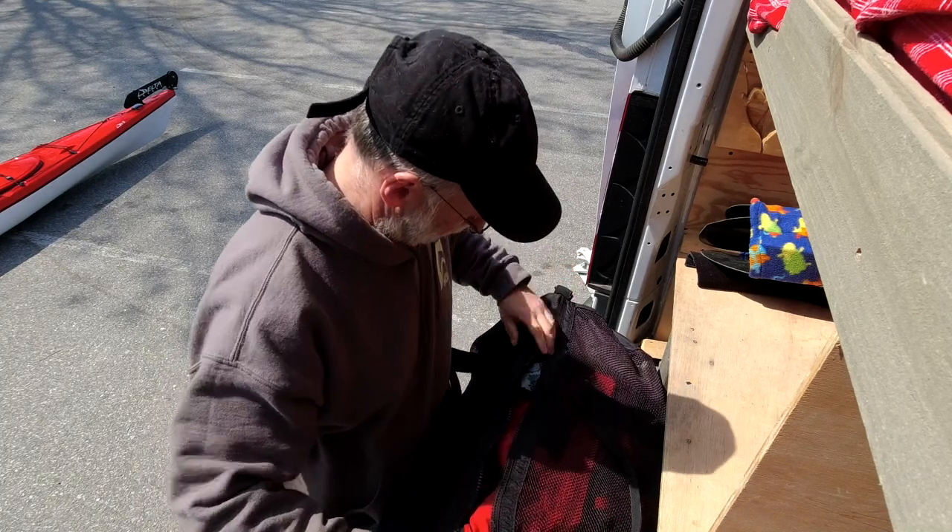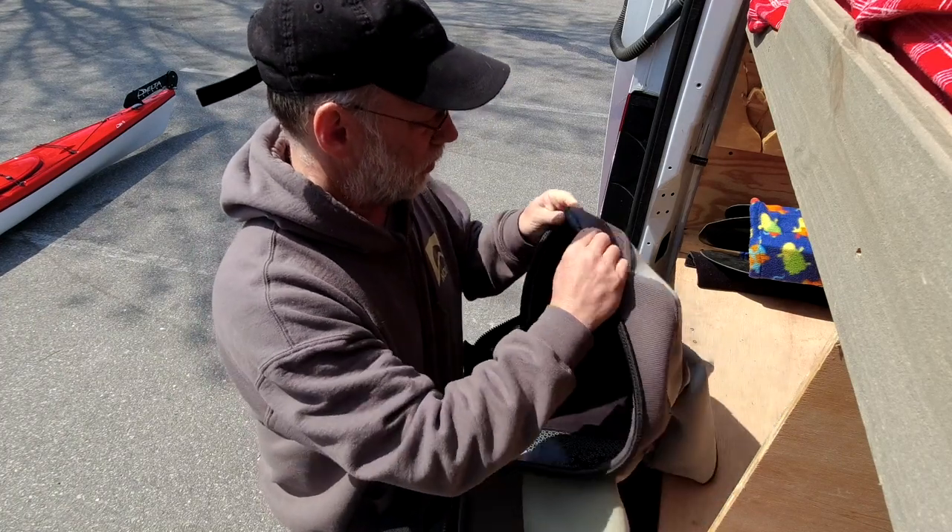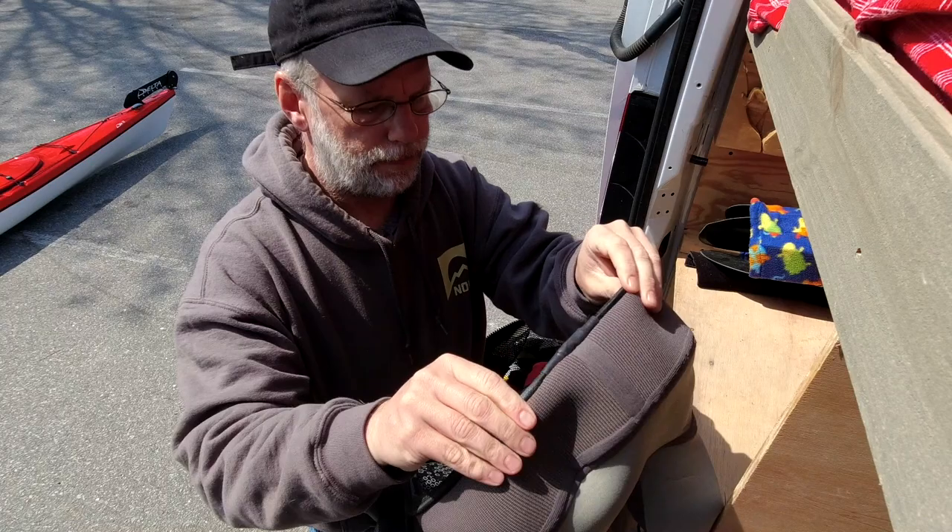I'm back at the same place I was last week, and today I want to work on rolling a little bit more and have a conversation about my paddle float re-entry, which a number of people took issue with. I want to explain why I do it the way I do it — paddle float rolling. Tightened up the spray skirt to see if it makes a difference, but the spray skirt does not tighten. Let's get on the water.